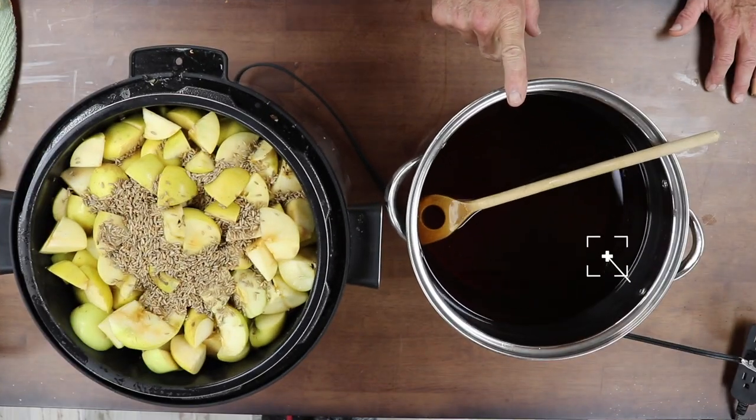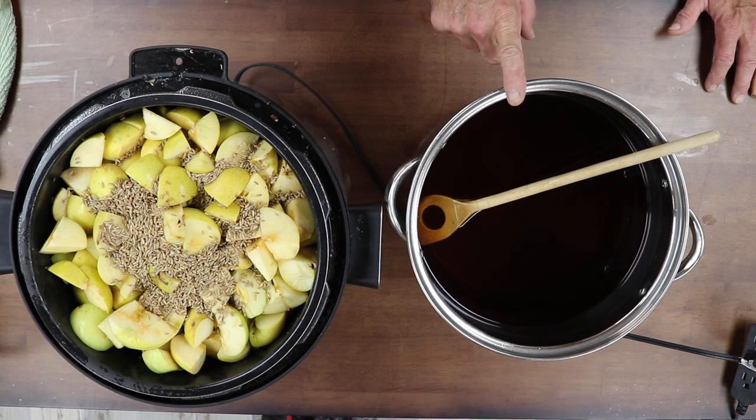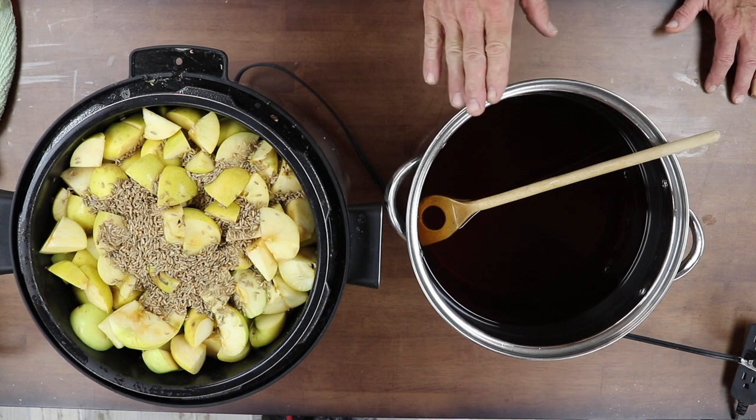This pot has approximately 12 pounds of white sugar and two pounds of light brown sugar. We're gonna add that into the barrel as well, then we'll take a specific gravity reading at the end when we come back. I'll see you in about an hour and a half to two hours, and then we'll pitch the yeast hopefully tonight or in the morning.